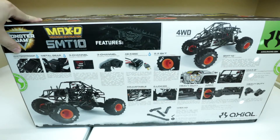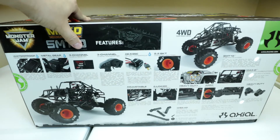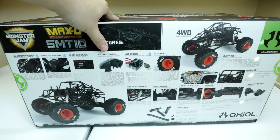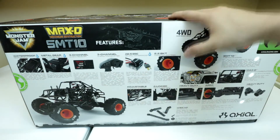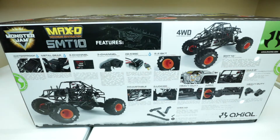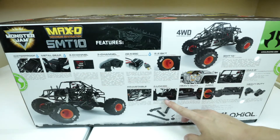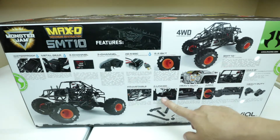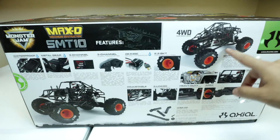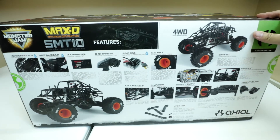It's got a waterproof receiver box and a metal gear servo from Tactic. It includes a 3-channel Tactic receiver and transmitter combo, Axial's 8E5 ESC, and 2.2 Monster Jam tires and wheels. It's got adjustable aluminum shocks, 4-link suspension, and the links are from the Axial Yeti — also used in the Bomber.